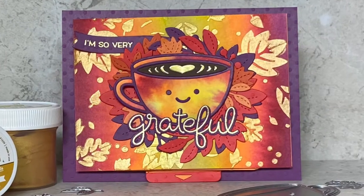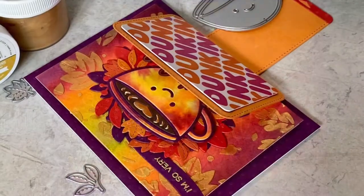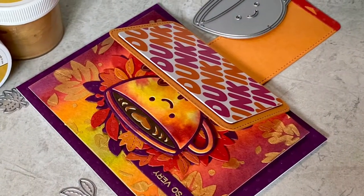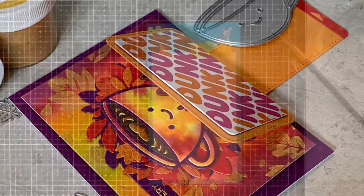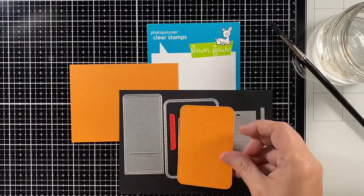Hi! Welcome to Bright Hope Creations. I'm Cara and today this lovely latte has a surprise to share using the new Flippy Flappy Interactive Die. And here it is, and here are the pieces that I'm going to use today.